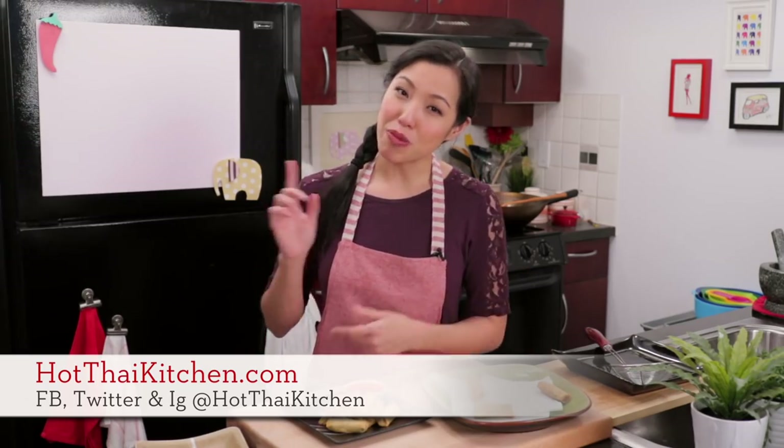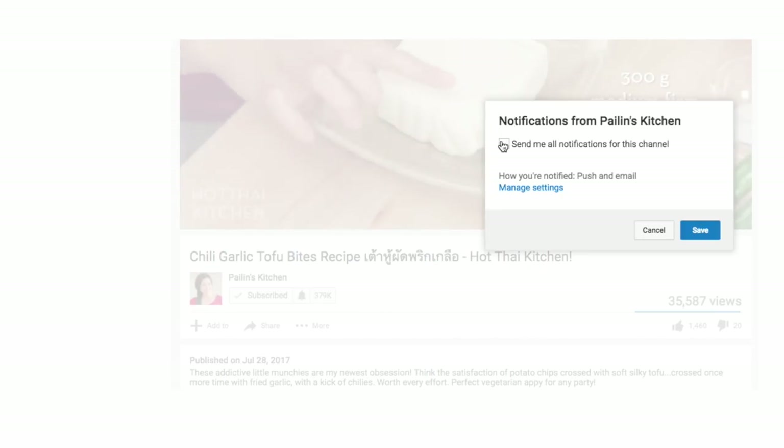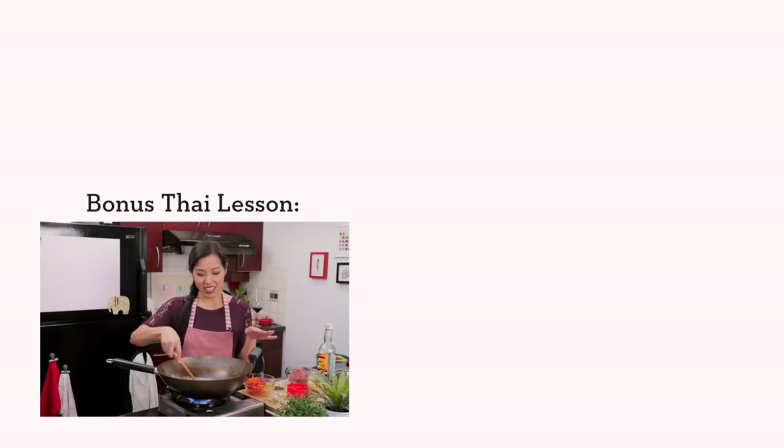You want to serve this with my homemade sweet chili dipping sauce — the link is right up here. The recipe as always will be on hotthaikitchen.com. When you make it, send me a photo on Facebook, Twitter, or Instagram. If you haven't subscribed, make sure you do so you don't miss an episode, and click that little bell icon so you get a notification when I post a new video. If you love the show and want to support us, check out our Patreon link in the description below. I'll see you next time for your next delicious Thai meal! Oh, and crushing those little lumps of curry paste — that's called 'khai' in Thai. It's a great word!